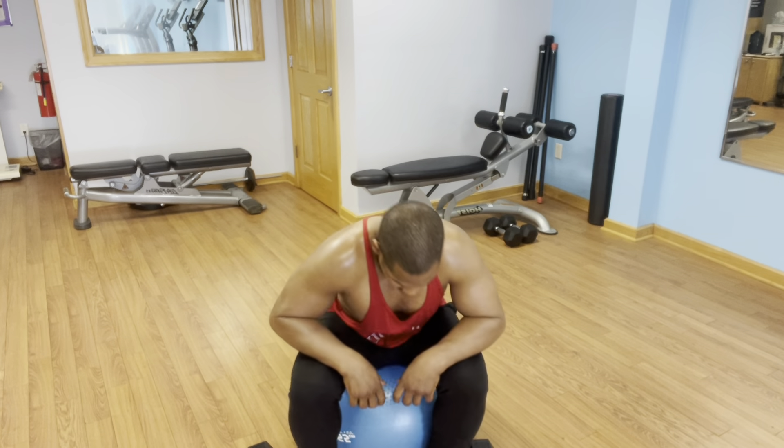First things first, I'm going to grab some light dumbbells and do seated curls on the stability ball. My arms are extended only 95% of the way down — not 100% locked out. I'll do 10 reps here, working my posture, able to get a little bit of a pump with the 20-pound dumbbells.